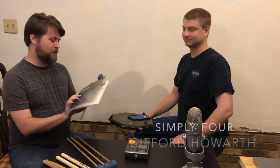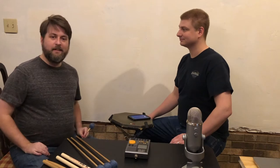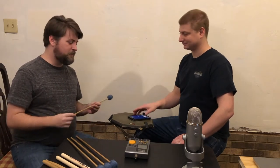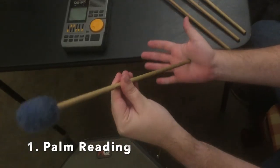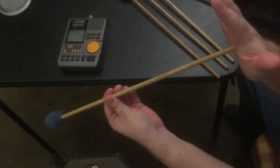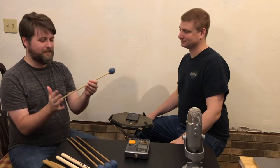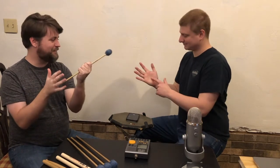I'm borrowing this from a book called Simply Four by another great marimba player, Gifford Howard. Here is how we build the four mallet grip. First thing we're going to do is take the mallet and put it right in the middle of our palm. We can call this step the palm reading — it's right there where the stigmata usually is.